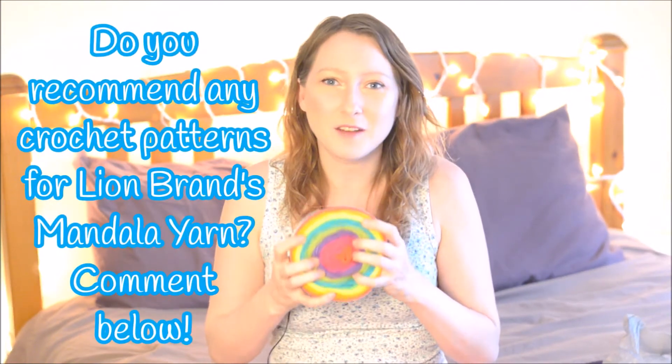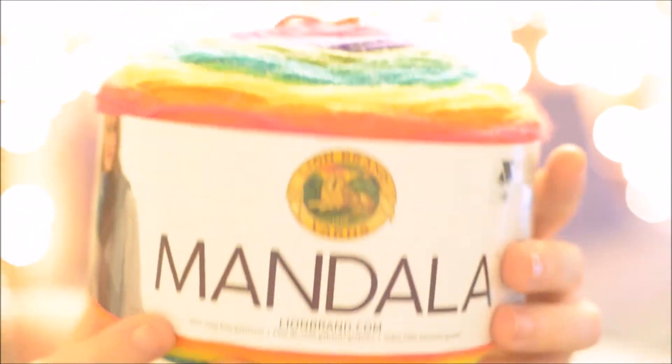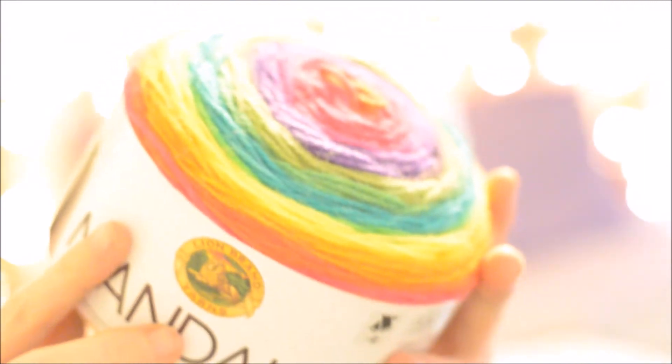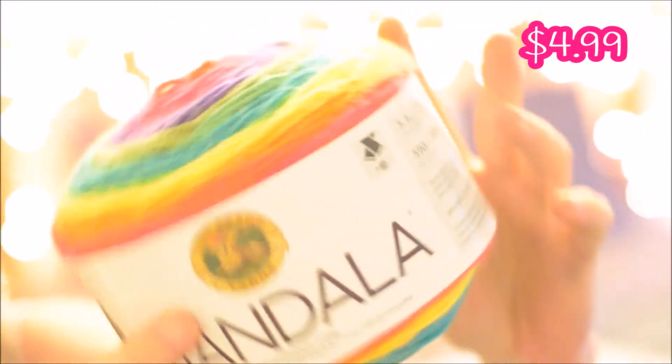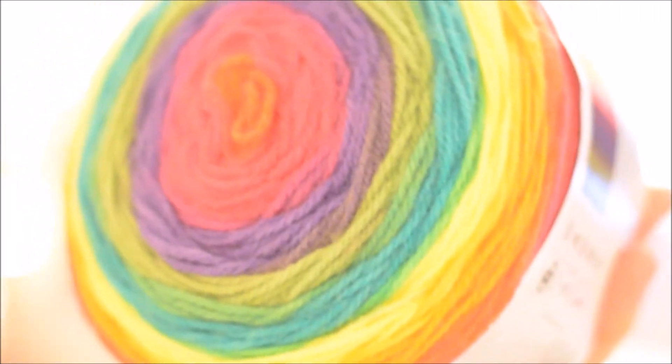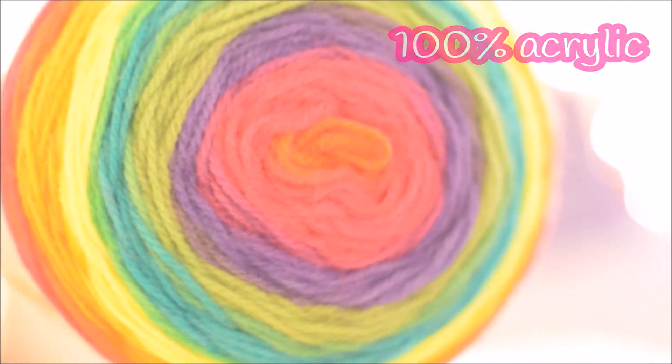The label says that it has over 7,000 free patterns, so I'm going to get online and try to find a pattern to crochet with this. If you follow me on all my social media, you can keep up with me and find out what I actually make with this yarn. It has 150 grams and it's 590 yards. We got this for $4.99, so I think 590 yards for $4.99 is a really great price. It is machine washable and dryable, and it's 100% acrylic yarn. It is a light 3 weight yarn.